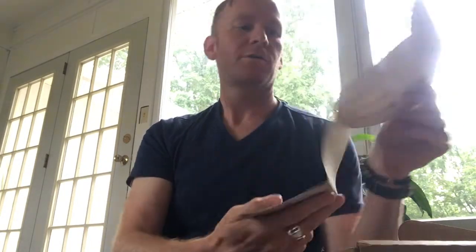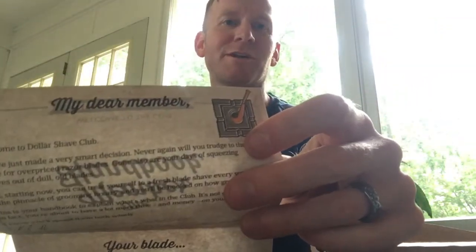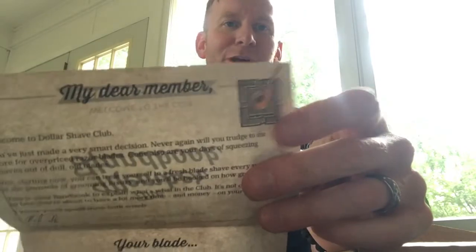The Member Handbook. I guess whenever you sign up it's month number one — the Executive, the Member Handbook. Welcome to the club. There's a pipe — I don't know why there's a pipe. There's a pipe and an ashtray. I don't smoke pipes, but I guess they think that it goes with shaving.